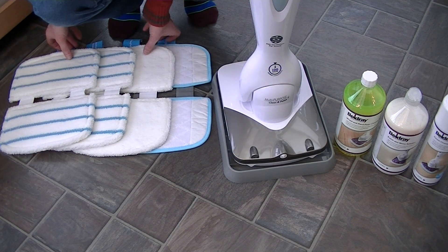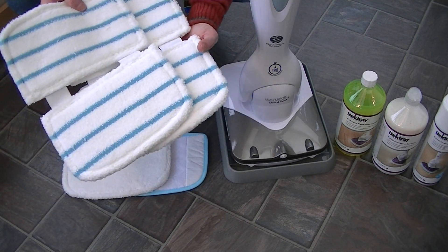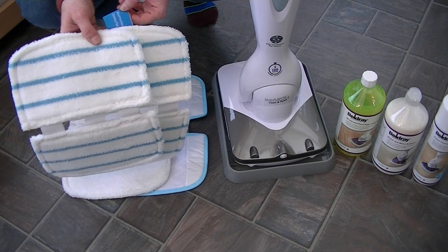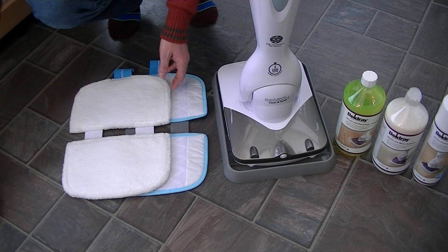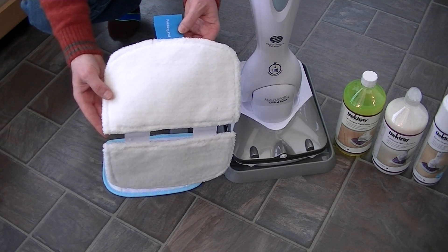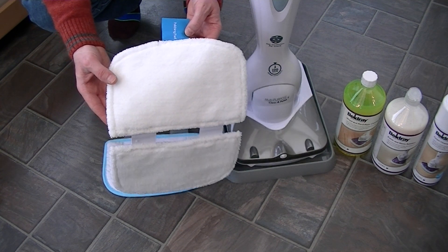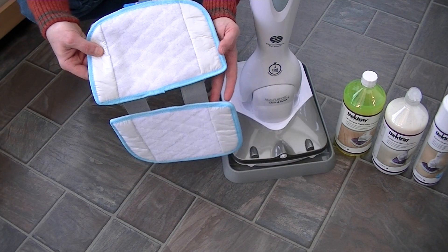Then you get four pads — two pads of the same and two different pads. These pads with a stripe are designed to clean your wood and hard flooring, and they are of course all machine washable. This pad is for use for polishing your floors using the polishing solution. And this pad is for carpet cleaning.